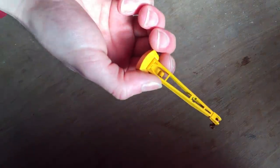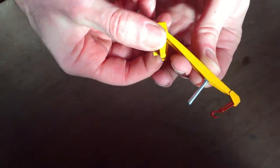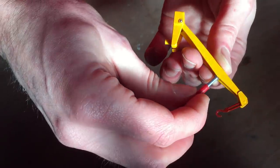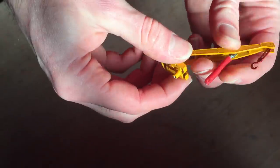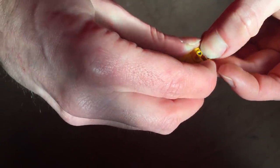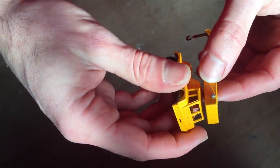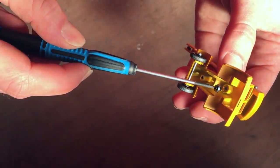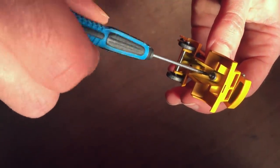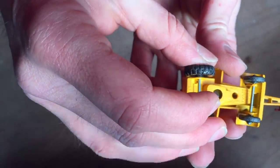Now that every part is ready, I can start putting the model back together. I start by putting the piston back in place, followed by the other part that is secured under the weight box. Then I can mount the crane back onto the body with an M2 screw and some washers. The final step is putting back the base into place with another M2 countersunk screw.